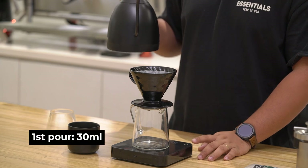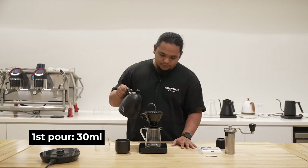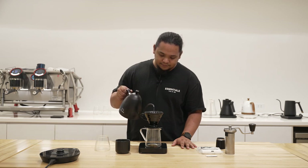So let's start with a bloom of 30 milliliters. Make sure that you pour it slow and properly saturate the grinds as you go.